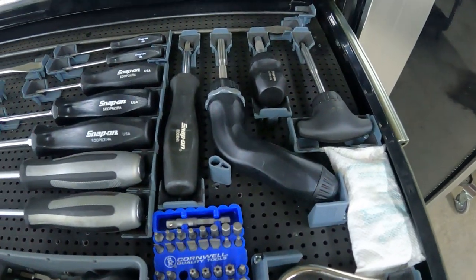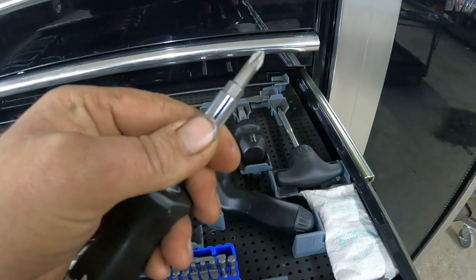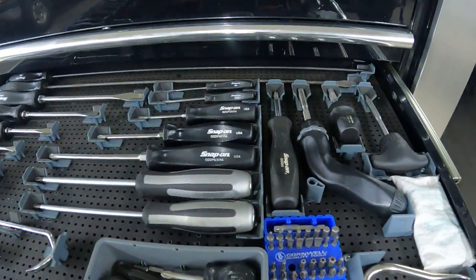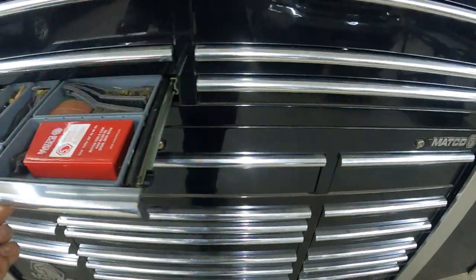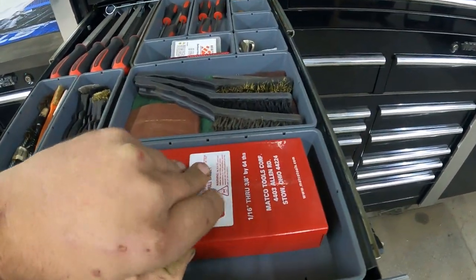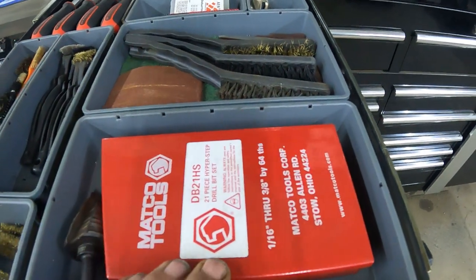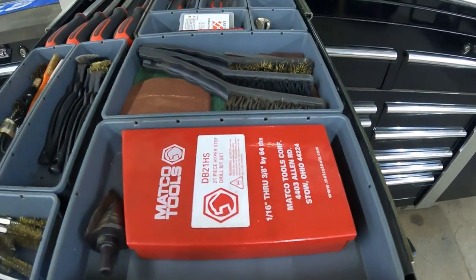My Snap-on screwdrivers right here, the Vessel impactors, my ratcheting screwdrivers, and then this one you can change the tip out — handy to throw in a go bag so you always have the right screwdriver. These are the Metco hyper steps — I've got a couple that need to be warrantied but I've got to meet the Metco dealer in town.